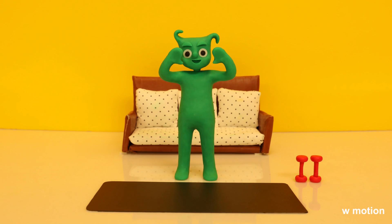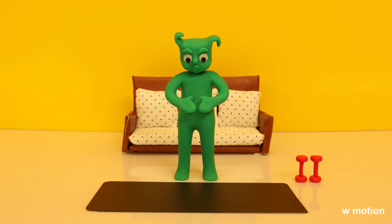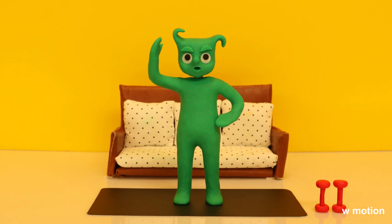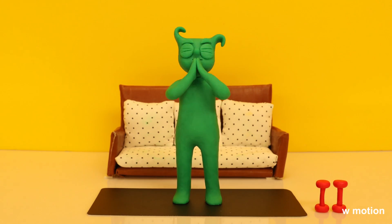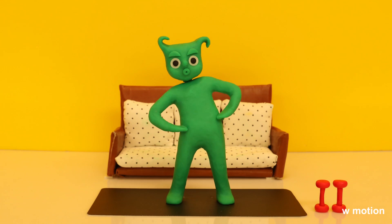Ha ha ha! Huh? Ha ha ha! Huh! Hmm? Huh? Huh?